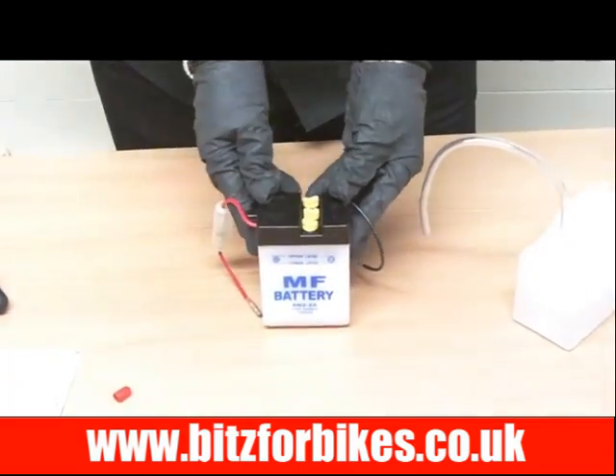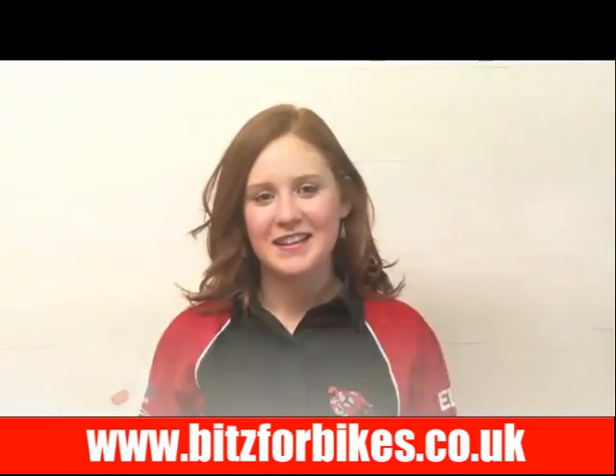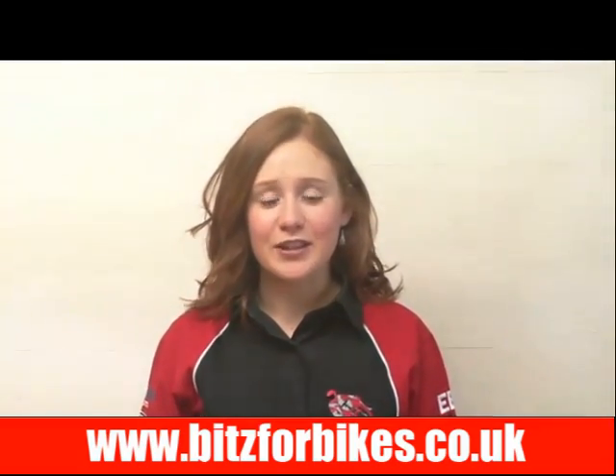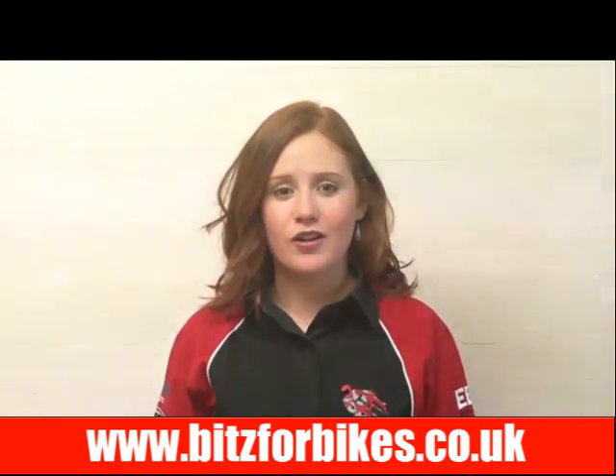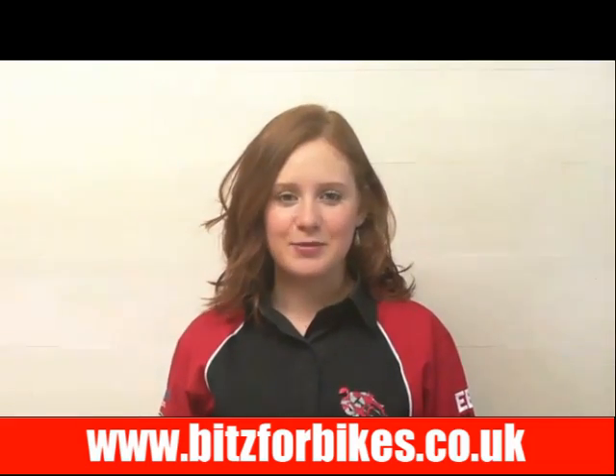And that's it done, ready to be fitted onto your motorcycle. Thanks for watching this video and we hope you found it useful. Don't forget, if you need any more information you can call the sales team on 01706 344 899.